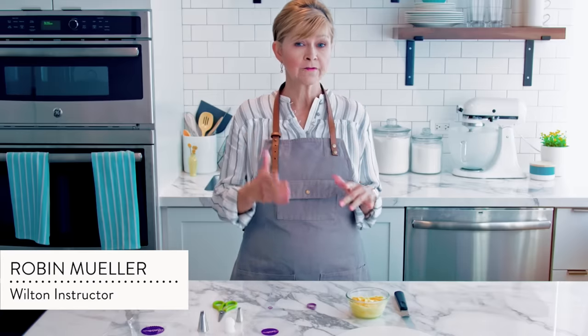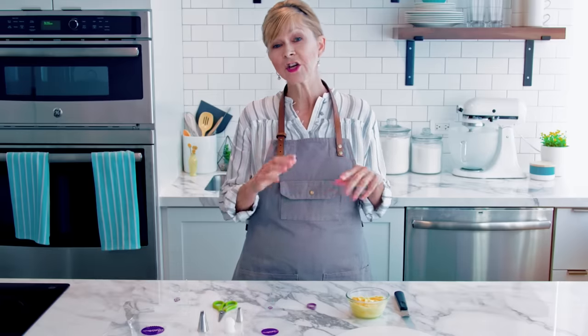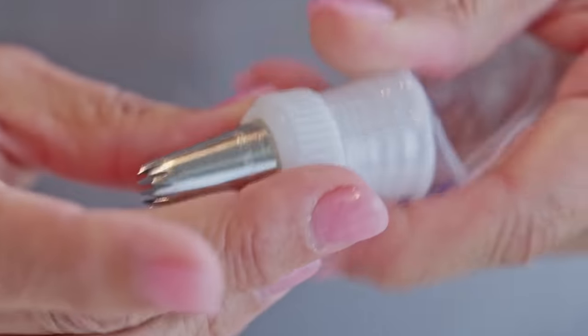Bag and tip decorating is one of the most fundamental skills for cake and dessert decorating, but first you have to learn how to prepare the decorating bag. I'm going to show you two different ways to do this: one is with a coupler and one is without.